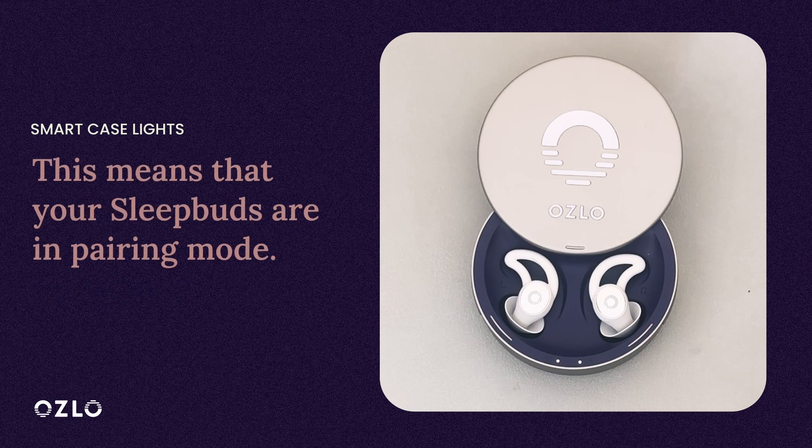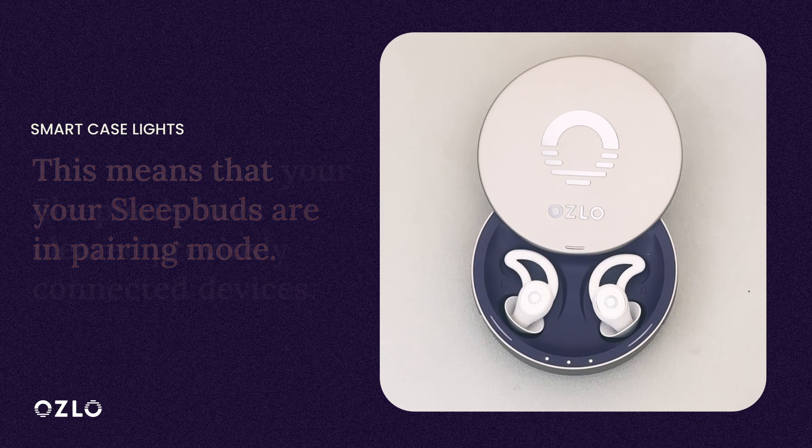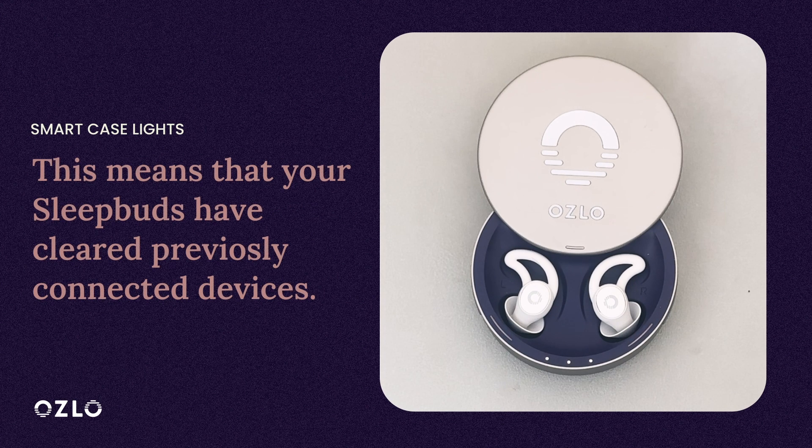When you see the second and fourth dots of the Smart Case lights blinking, this means that your Sleepbuds are in pairing mode and are ready to connect. When you see the first, third, and fifth dots of your Smart Case lights blinking, this means that you've cleared all the previously connected devices on the Sleepbuds.